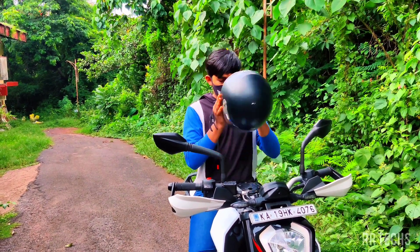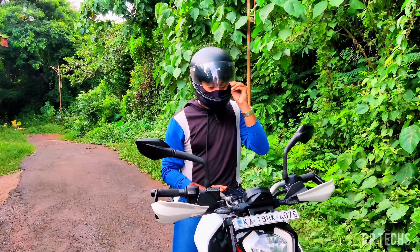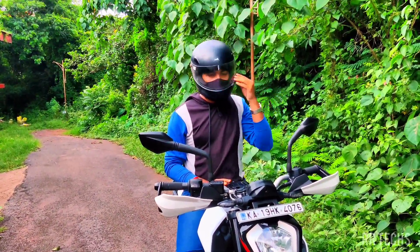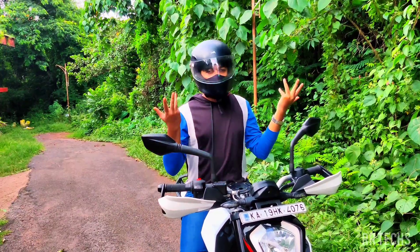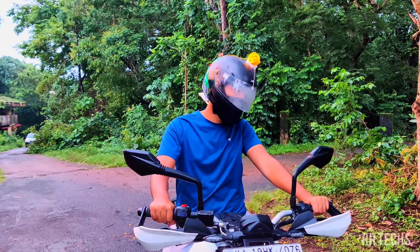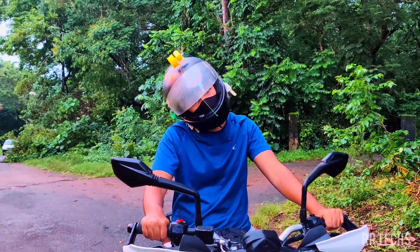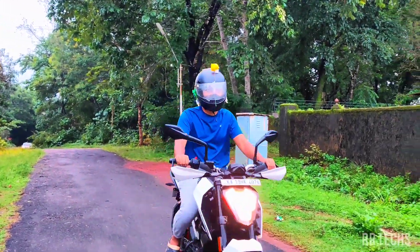For a two-wheeler, we know that a helmet is very essential, especially when it comes to the rider. I noticed that it is very difficult to open the visor of the helmet while traveling. When it comes to a bike, it is very dangerous to open or close the visor. So we came up with an idea of making a smart helmet where it opens or closes the visor without using our hand. Let's start our project without wasting any time.